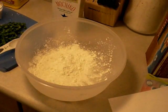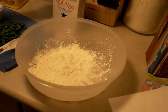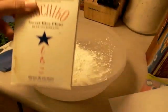Hey kids! Today we are making mochiko chicken. This uses, once again, that mochiko sweet rice flour.